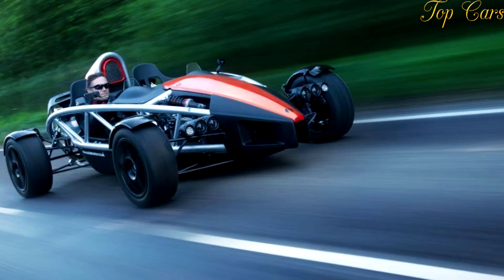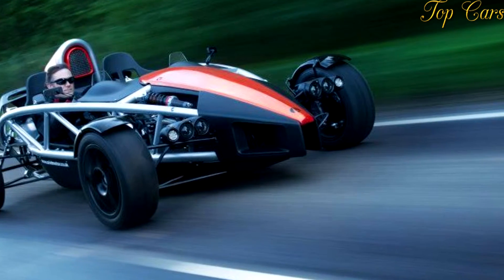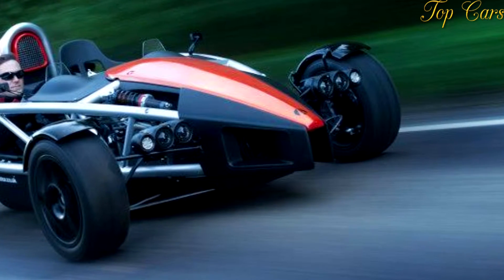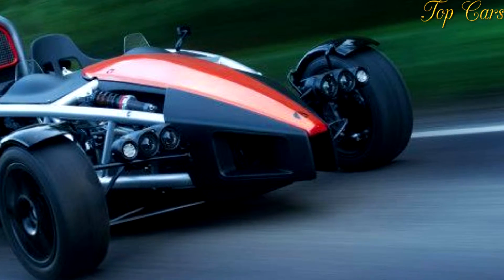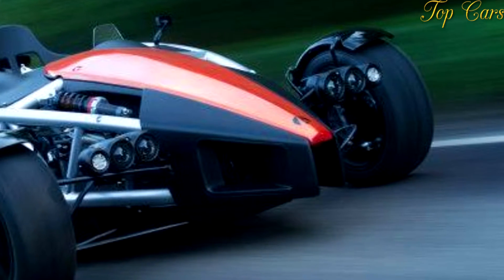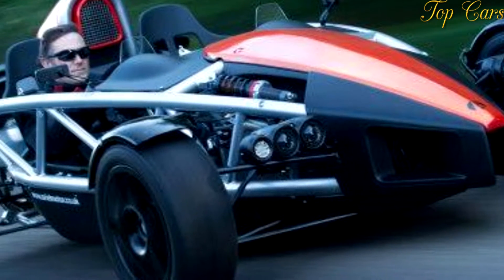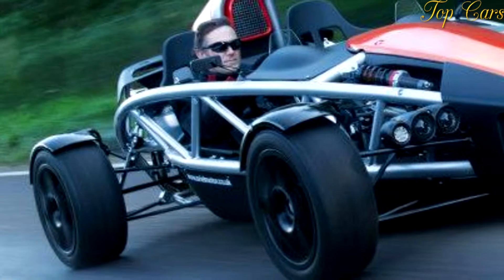According to the company, the test car makes about three times the downforce of the regular Ariel Atom, with plenty of room for improvement. "When the system is turned on, the car visibly squats on the ground so you can see it working, which is pretty exciting," said Simon Saunders, director of Ariel. "We're already making about three times the downforce as aerofoils, but this really is just the first step and a very early stage in what is a large and complex project to bring to a production reality, so we have a lot more work to do."